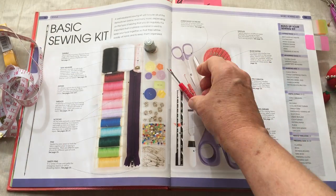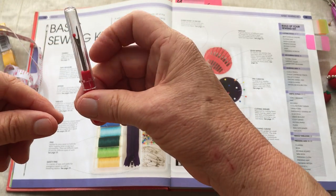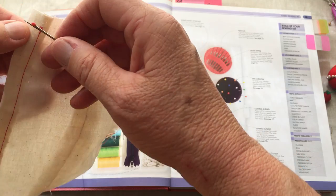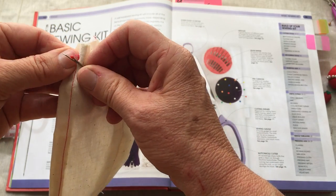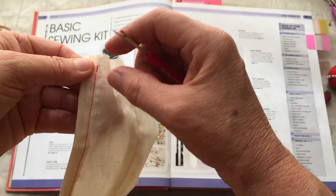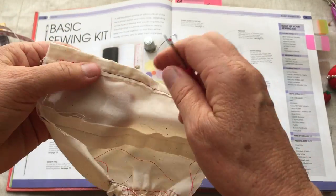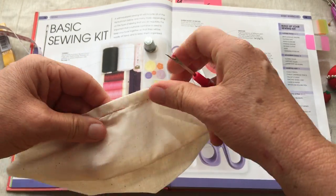A seam ripper — here's mine. You close it when you're done, but the top becomes your handle. Open it, and this is how you use a seam ripper. Let's say you make a hem and need to take it out — you go in with your seam ripper and gently rip the seam out. Then you can pull it from the back side. I use a little combination of pulling and ripping, unless it's a delicate fabric. It can take a lot of time, so you want to be careful.